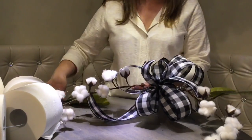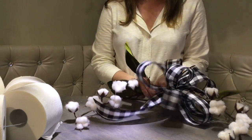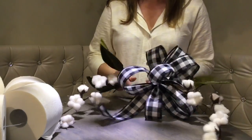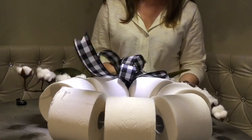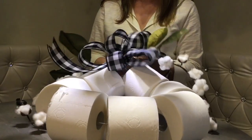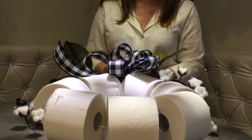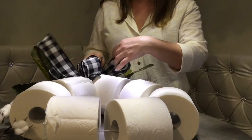Isn't that a nice swag? You can easily hang it around a picture, a mirror, above a window — it's a beautiful, easy-to-make decor piece. But of course, we're gonna attach ours to the hanger. Make sure you attach it to the big hook so you're still able to easily open the wreath when you need to take out a roll.